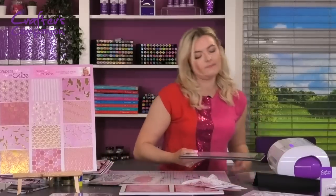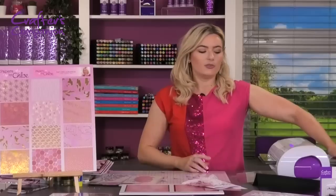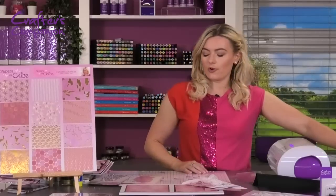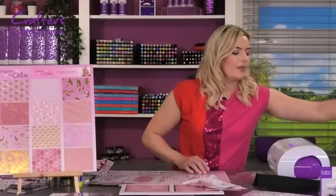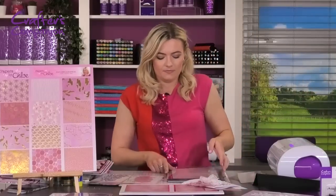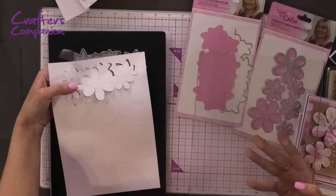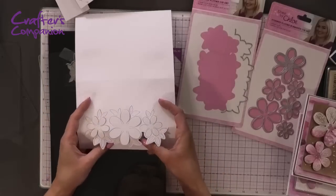We're going to sandwich those plates together and run this through the Gemini machine. These will all fit through your Junior machine as well. You can see how crisply and cleanly this has die-cut out. When we lift it away, you can see the die on the edge of the card and how fabulously that's cut out.